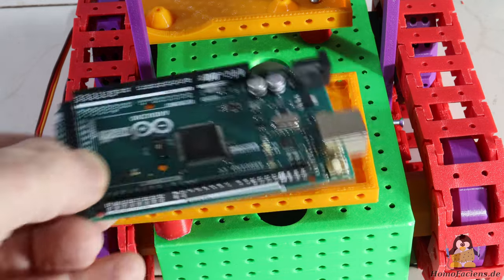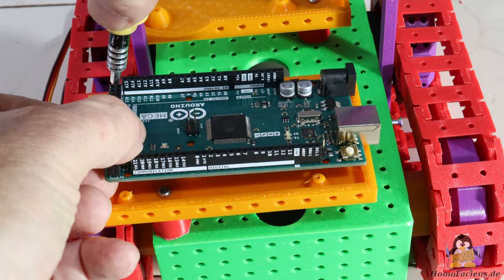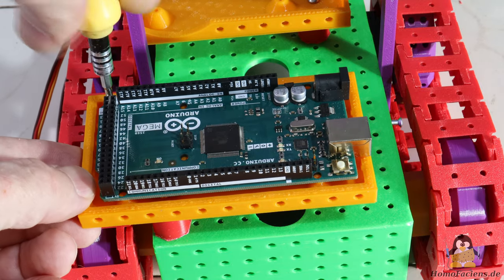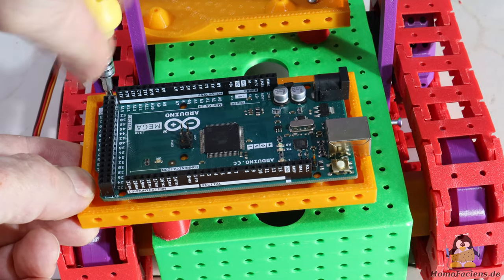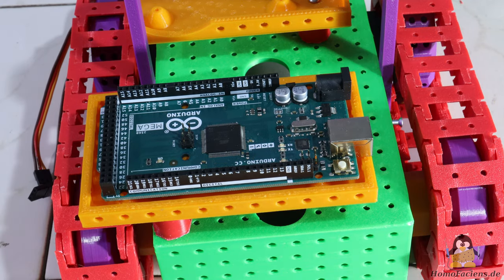Six LEDs are arranged around the camera so that driving in the dark is also possible. The main purpose of this project is to learn how to program microcontrollers. That's why an ATMEGA2560 board is located as a second computing unit on the rear of the chassis. All of the peripherals are controlled via this board.